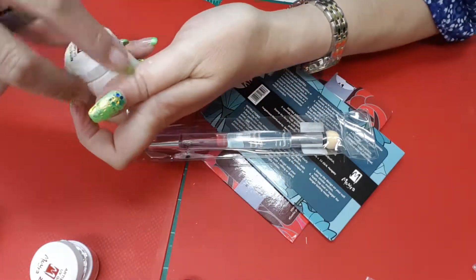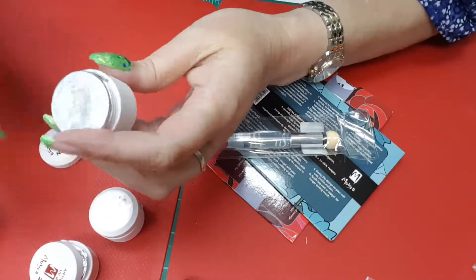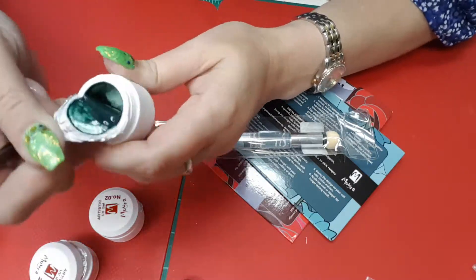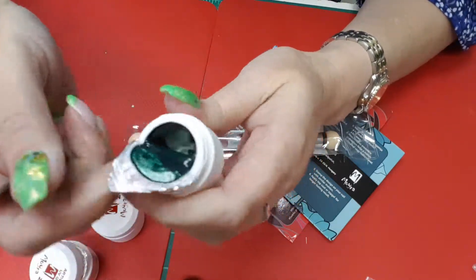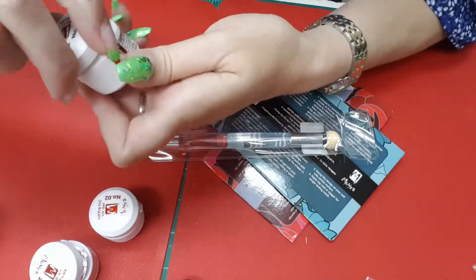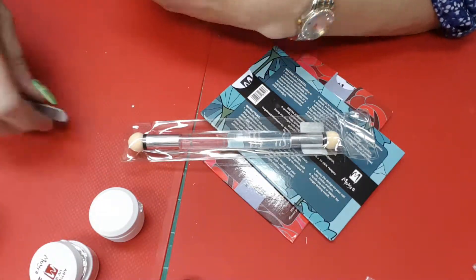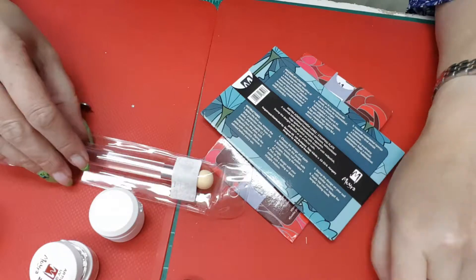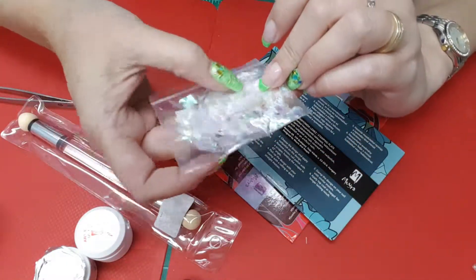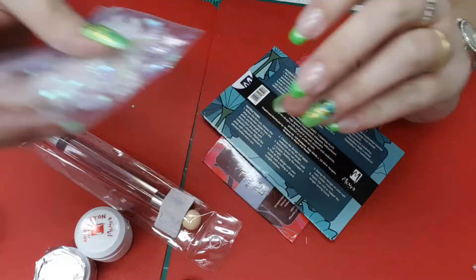I ordered these quite a while ago, so I don't really remember exactly everything I ordered. And a green — that one was number twenty. They're supposed to blend really, really well. Oh, and this looks like some of that mylar, like what I have in my nails here. Very cool, so that is a thank you.